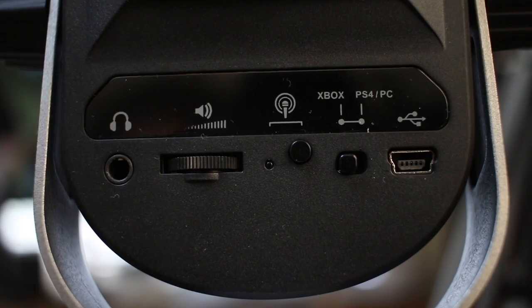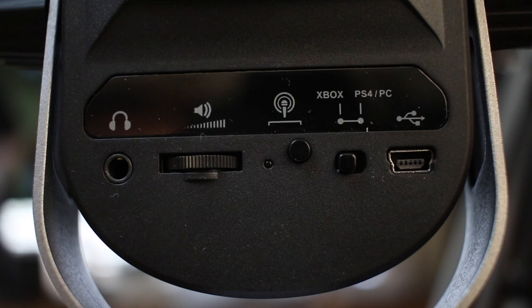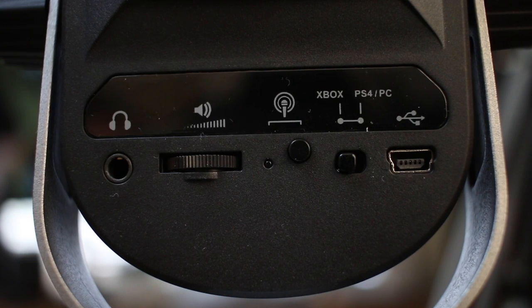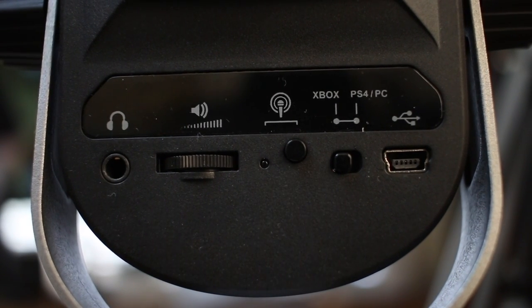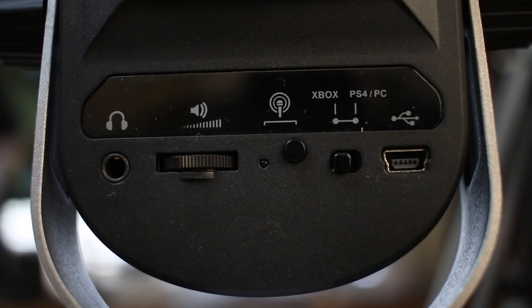On the back of the microphone you have a 3.5mm headphone port, which does offer latency-free monitoring as well as computer playback. Then we have the headphone volume control, which only controls the computer's playback volume. To adjust the monitoring levels, you need to use the EarForce Audio Hub. Then we have a button to switch between all four polar patterns, and lastly a switch to go between Xbox or PS4/PC.